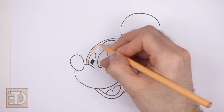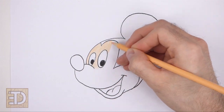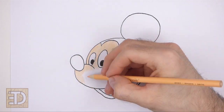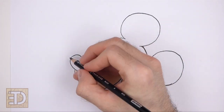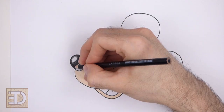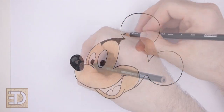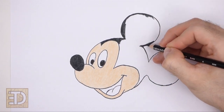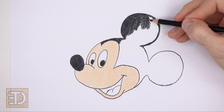And now color your drawing. Use peach for the face, or the area to the left of the mask line. Use black for the nose, the head, and the ears. If you want, you can leave a small circle inside the nose blank to represent shine, or just color the whole thing black. Don't overlap the left side of the face as you color the head. Use dark red for the inside of the mouth and pink for the tongue.